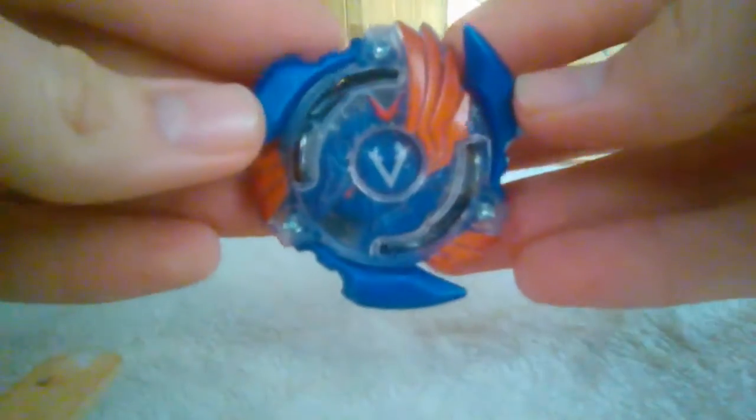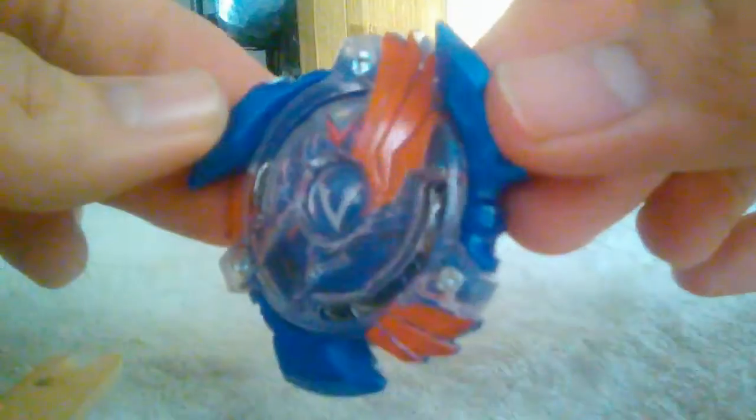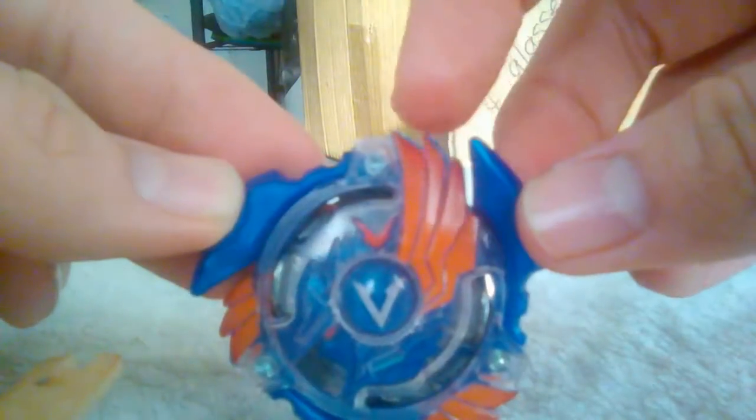I'm still going to do this. The unboxing was interesting but I accidentally had all the files deleted, but this is Valtryac. It looks really good — I know in the anime that these are yellow.